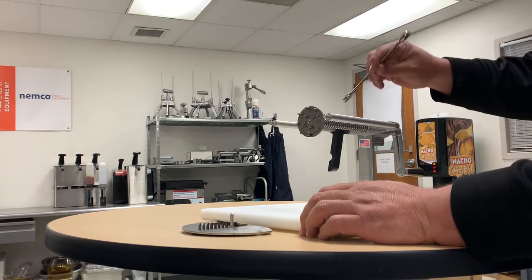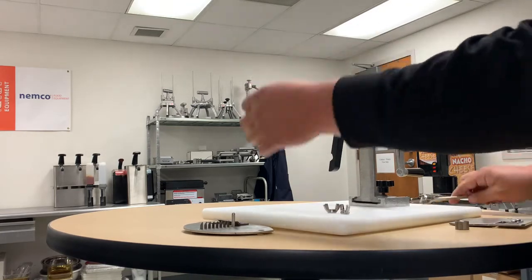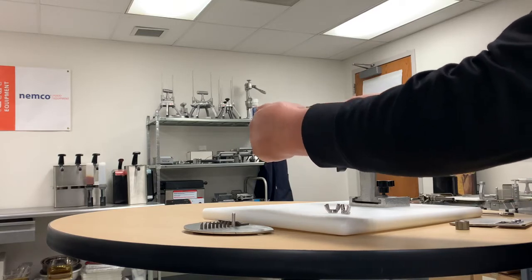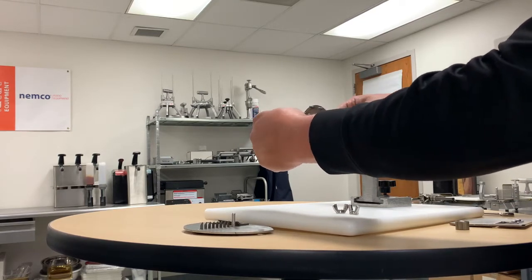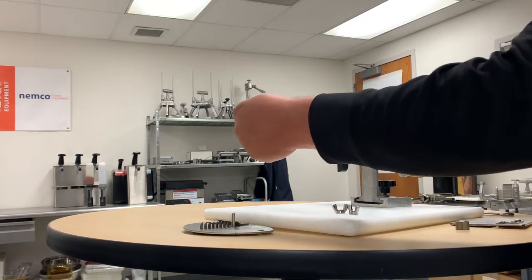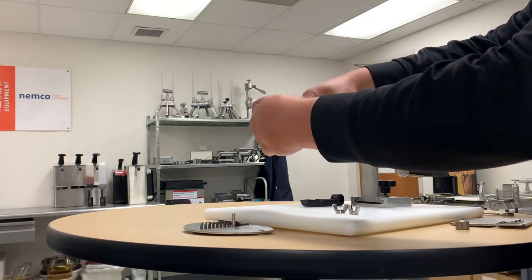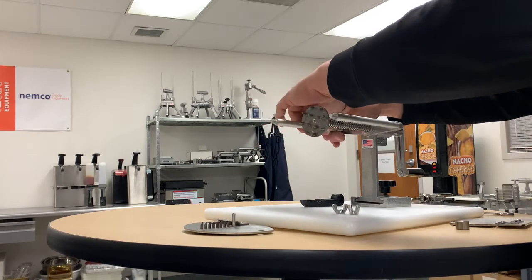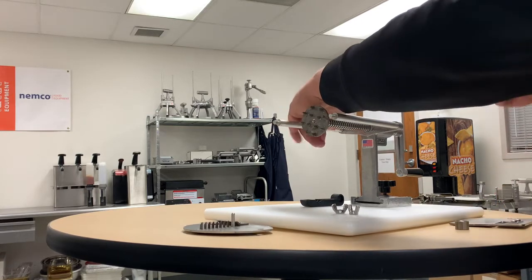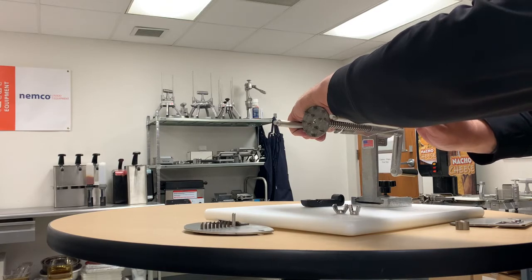If you plan on switching it completely over to a chip twister, use a 7/16th wrench. This side will unscrew. That will come off and just put the rod right back in. Snug it back up — you don't need to go too tight. This is aluminum.